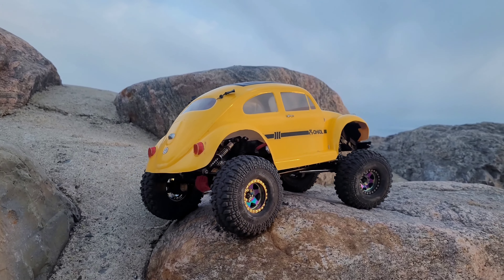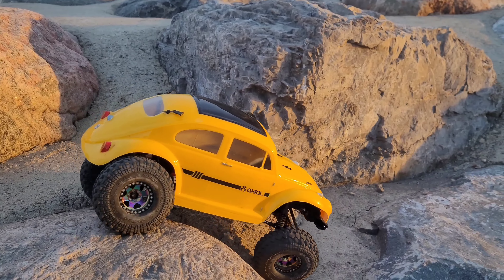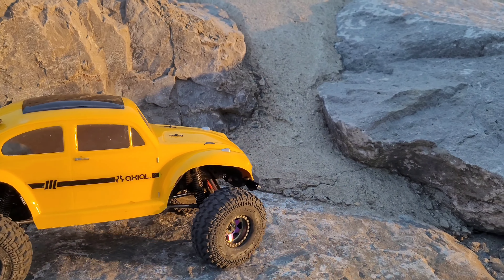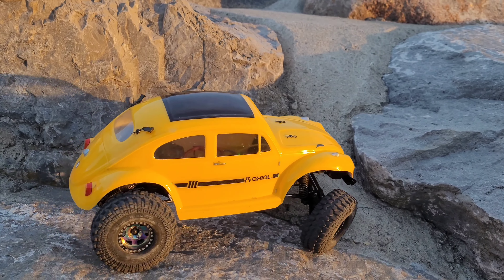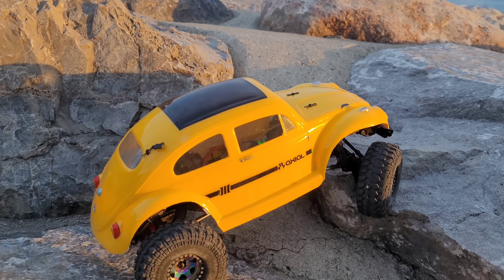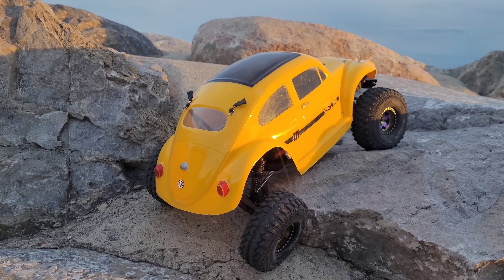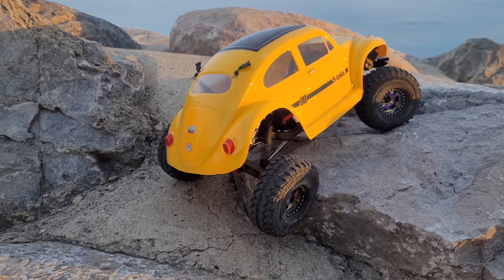Guys, this suspension is working really, really well. The one bonus about the suspension is all your wheels are going to be planted on the ground, which in turn is going to give you more traction. So versus three wheels trying to get traction, now you have all four.